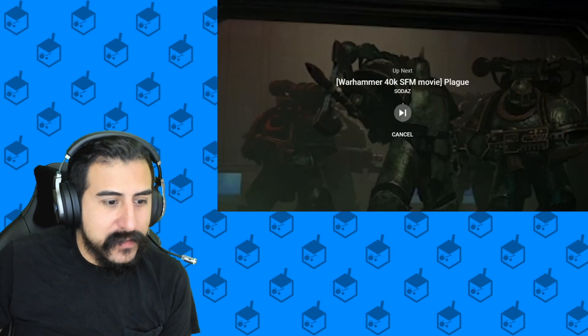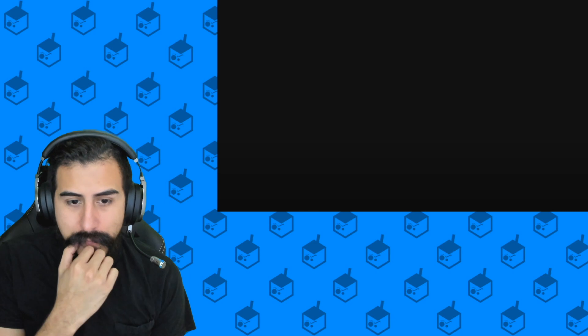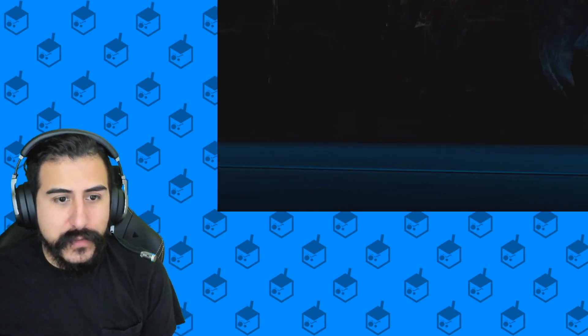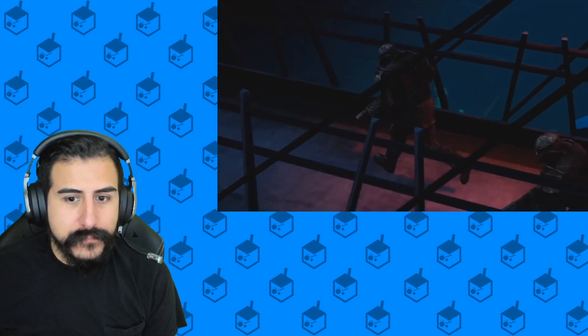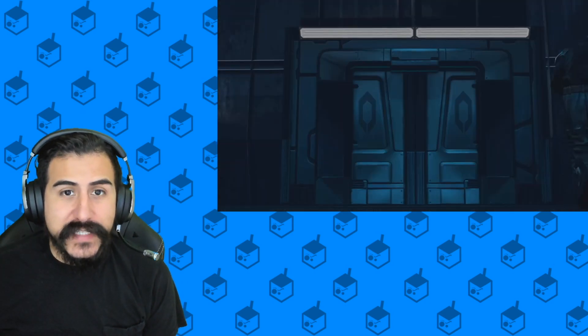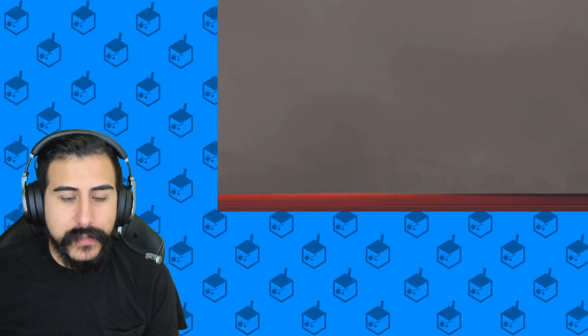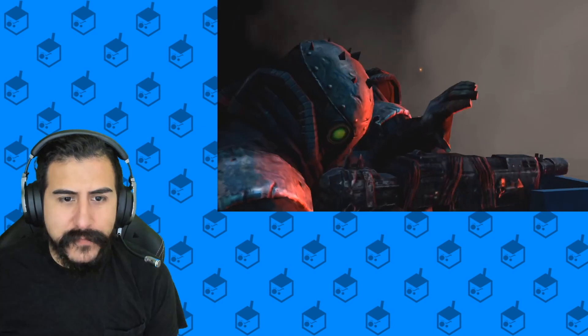Okay so I think this is another one of the videos and we're gonna check this one out too — it's also very short. This channel is called Sodaz, S-O-D-A-Z. So if you wanna check it out, they don't have a lot of stuff on the channel but...